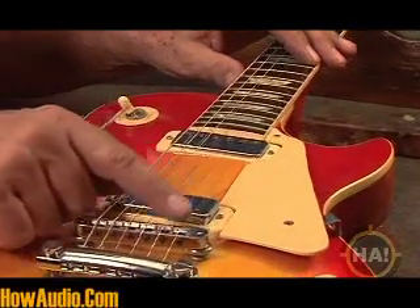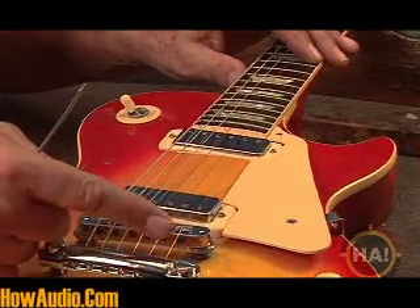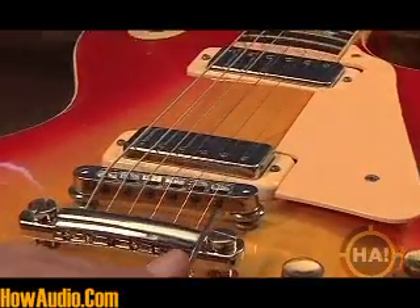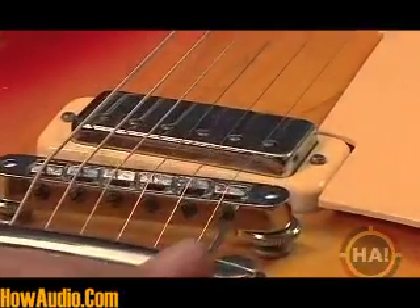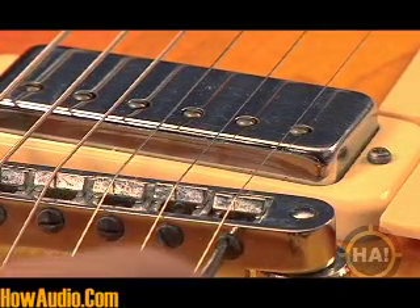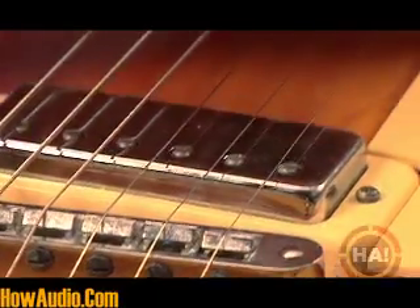That means the string is too long, so what we want to do is shorten the string slightly, which would mean moving the saddle forward. With the screw in the back like this, we're going to turn it counterclockwise and slowly move the saddle a little bit forward. Try about a half turn at first. Stretch the string again because that might make it go out of tune.